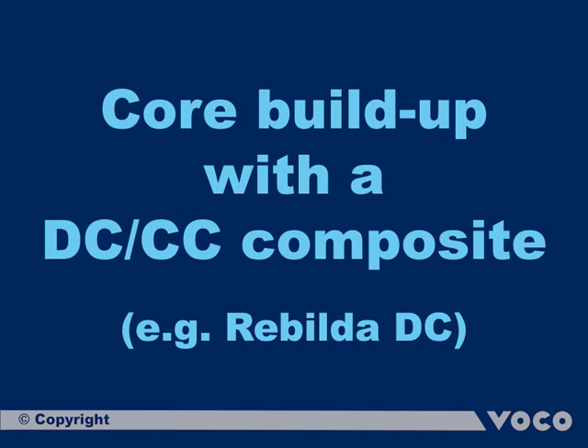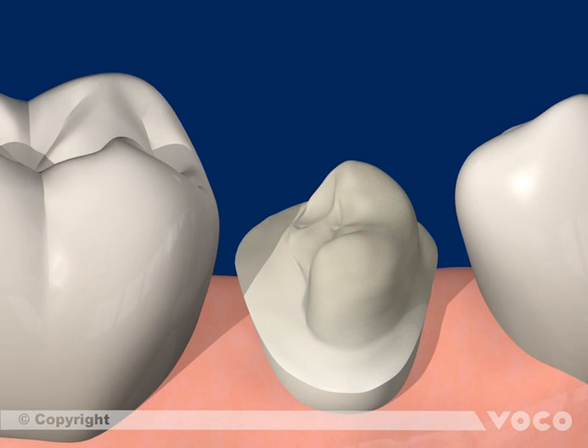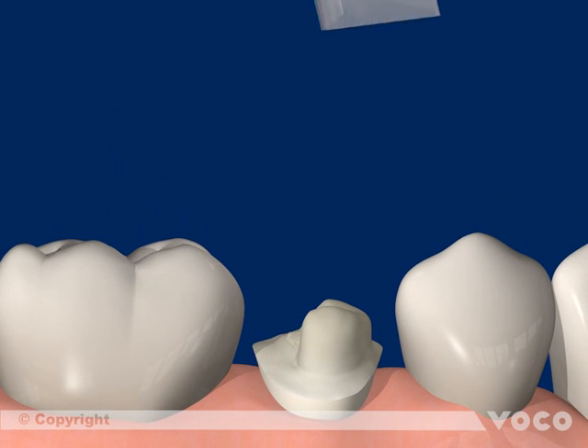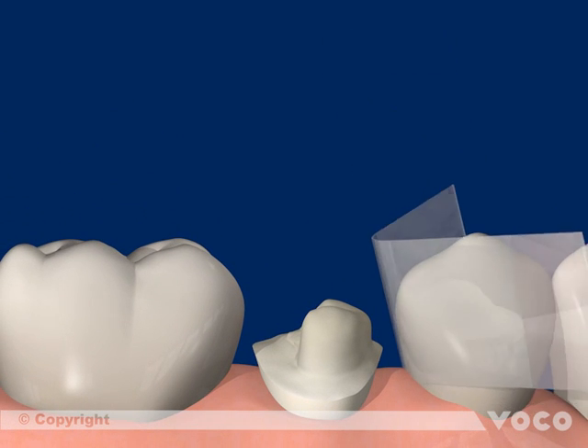This sequence shows the adhesive Core Build-Up with a dual curing Core Build-Up Composite. The neighboring teeth must be protected from this procedure.